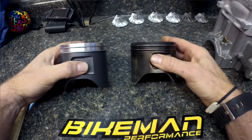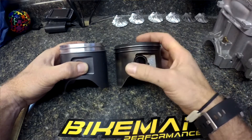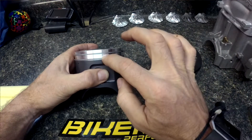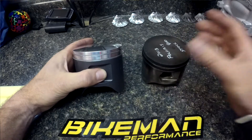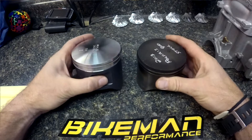You can see how close the rings are together on the factory Polaris piston and how much wider the Bike Man piston is. By separating them, we give more aluminum between the rings and actually have better cooling for them. The rings run cooler and transfer heat better from the piston to the cylinder wall — it's just a happier piston.